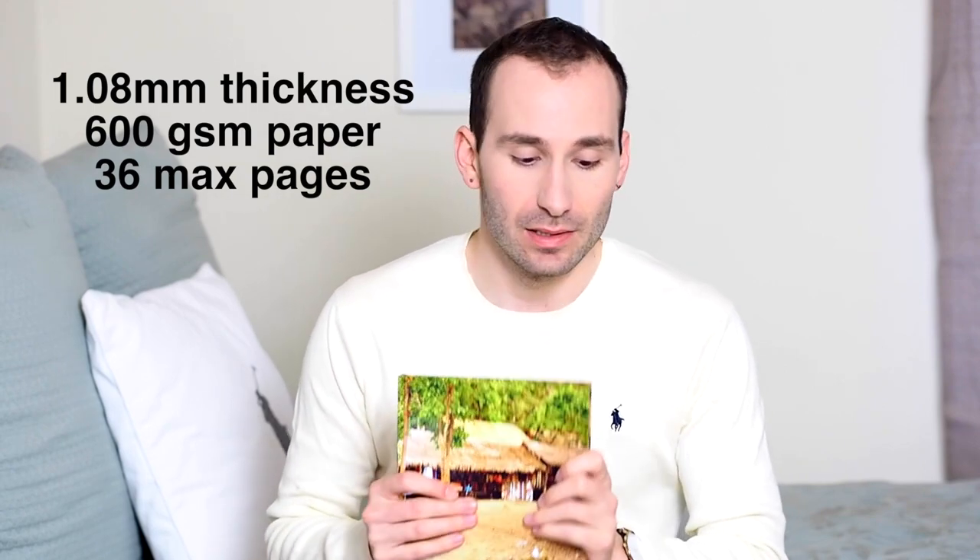The most important difference between the two books is that the flush mount books have really thick pages — they're 1.08 millimeter thickness pages, they use 600 grams per square meter paper, and they have a much smaller final maximum page count than the Layflat books. If you want to see my review about the Layflat books, follow the link in the description below.